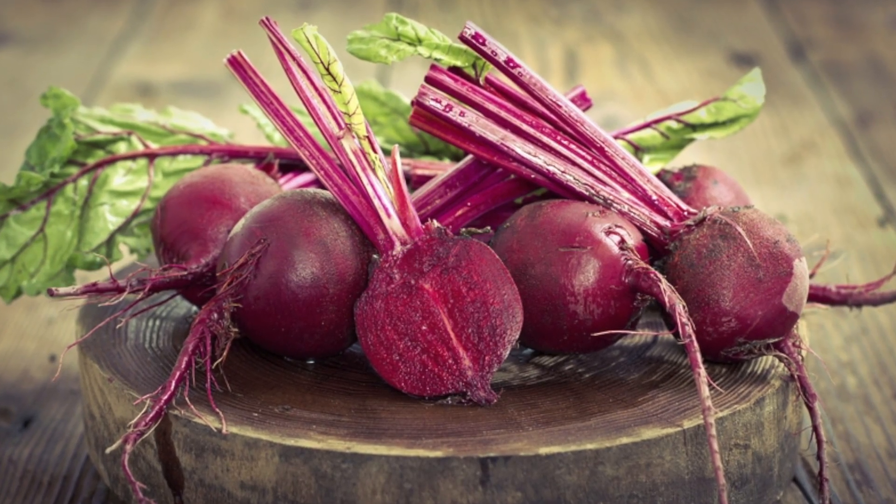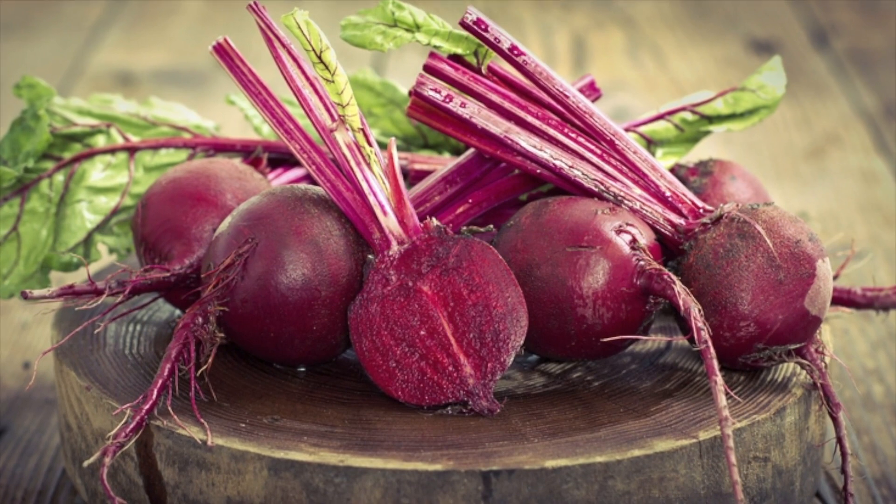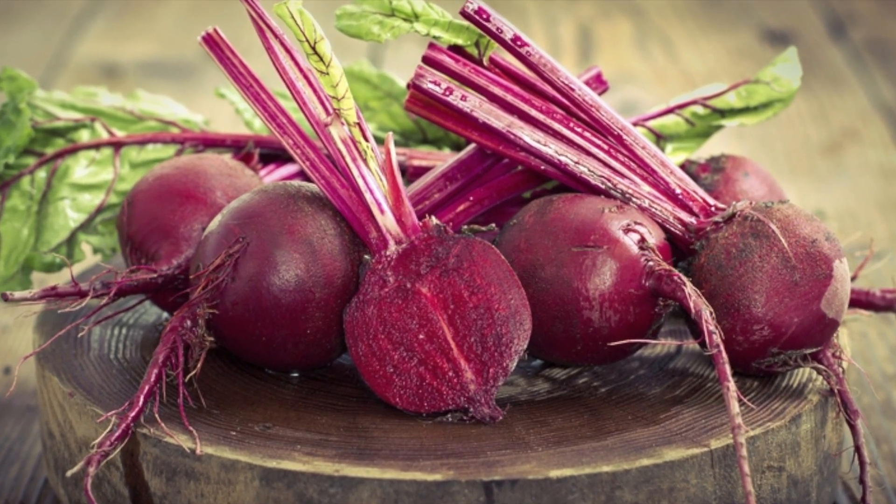Beetroot, as you may know, is usually harvested for its roots, but actually the leaves can be steamed and cooked as well.